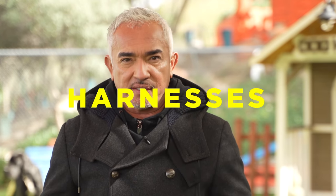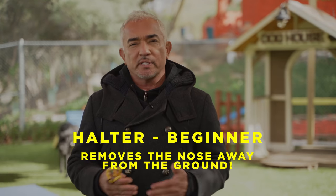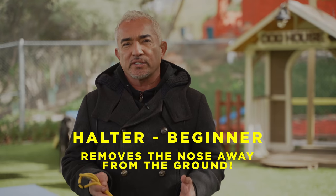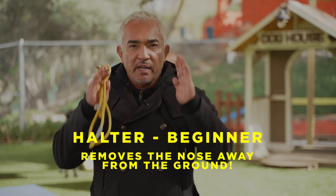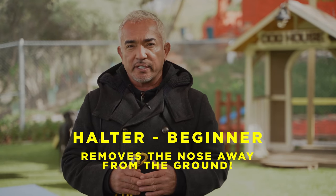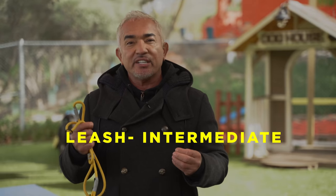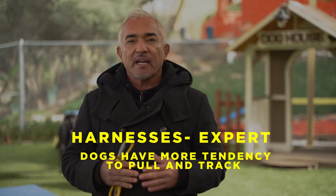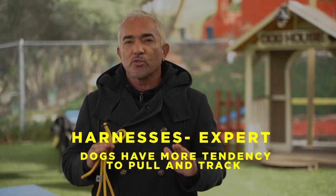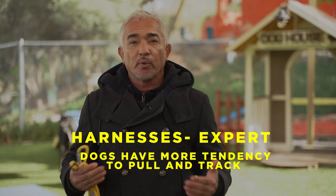There are three types of tools that a human has invented to connect with a dog: the halters, the leashes, and the harnesses. The halter is more for beginners, which I highly recommend for anyone who's trying to teach a dog how to walk on a leash, because it removes the nose away from the ground and keeps the eyes focused in one direction. It only addresses the mouth of a dog. The leash, or the collars, are more for people that are more experienced. And the harnesses are for people that are super experienced, because a harness can also make a dog pull or track. Today I'm going to show you how to use the leash, which is definitely my favorite tool.